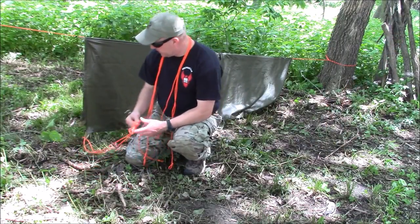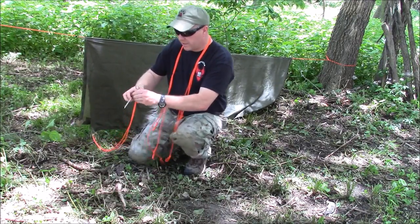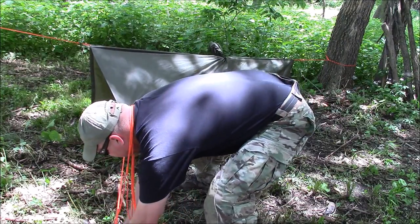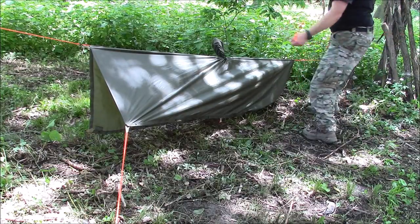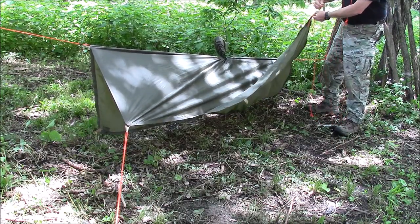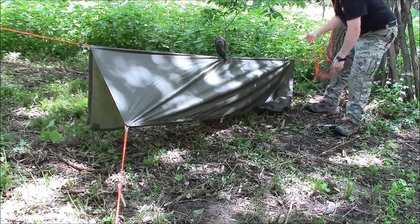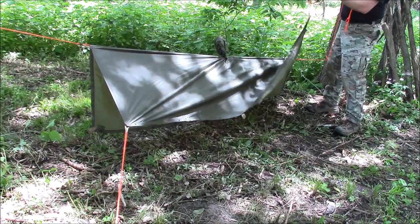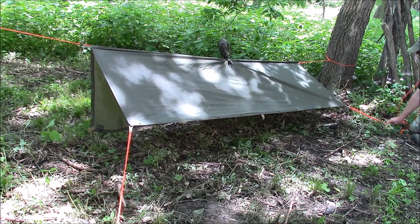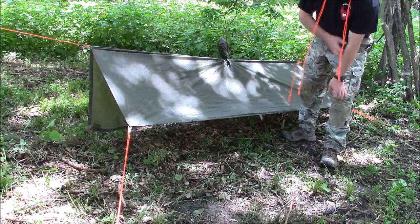I've got a couple of stakes — my tie-out lines from the Hi-Viz line kit are hooked on. I take one of those stakes — these are the Shepherd Hook Titanium Vargos — come out at a 45-degree angle and place my stake in the ground. I do the same thing on the other side. This one I'll make a little shorter since it's closer to the ground — I double it up, run it through, and shorten my line. I come down at a 45-degree angle and place my stake in the ground, then do that to the other side with my remaining stakes.